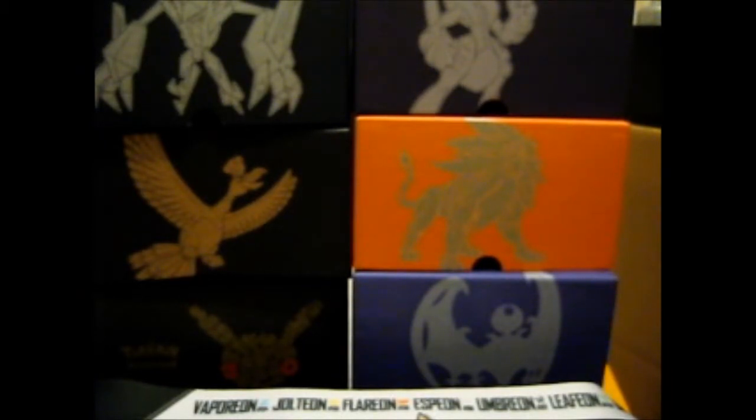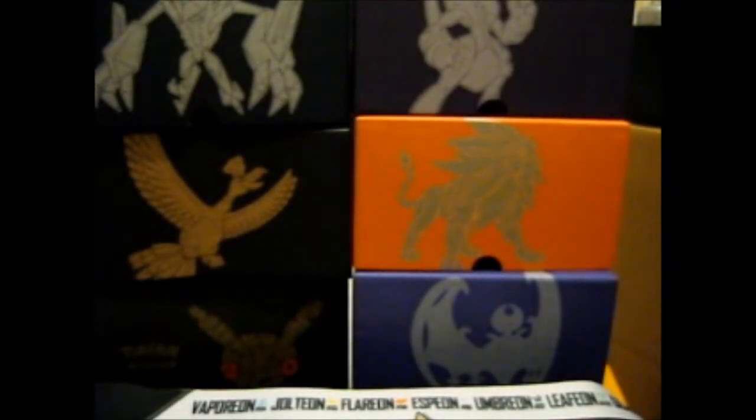I'll just keep this from the package for a scrapbook anyway. Kind of weird things to keep for a scrapbook, but it's just this custom sticker — thought might as well.